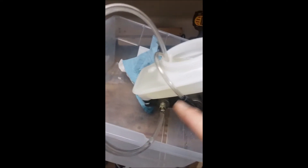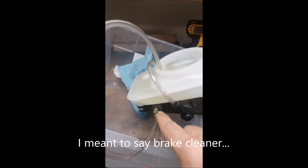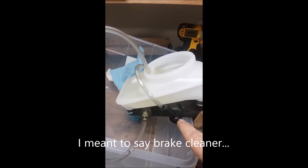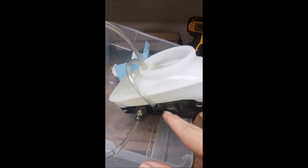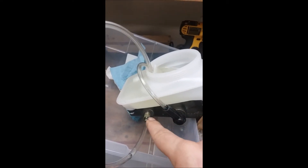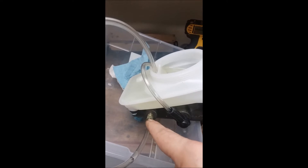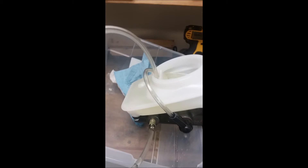I ran brake fluid through these first. This is a regular brake bleeder that'll fit in this one. This one's got larger threads, so I've got a MightyVac attachment here. I expanded this hose out by forcing it over a Phillips screwdriver and heating it up. I like the clear tubes because I can see when the air is out.